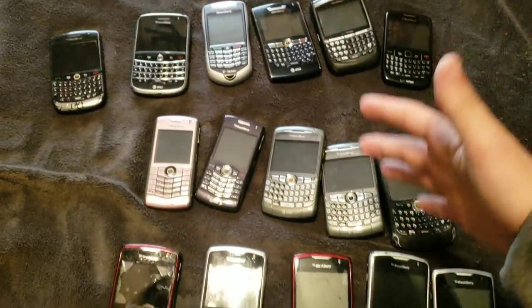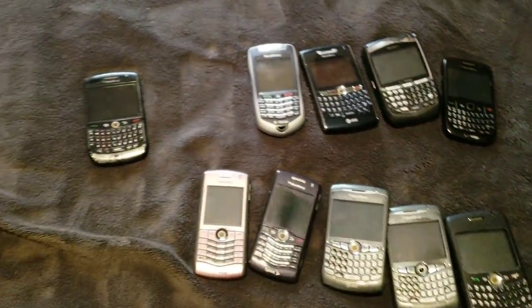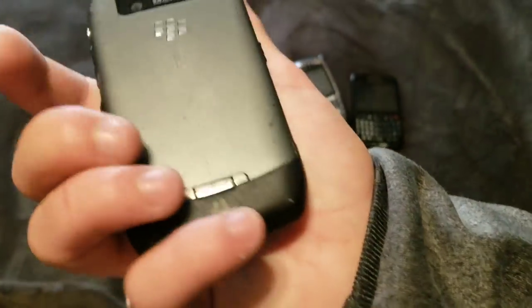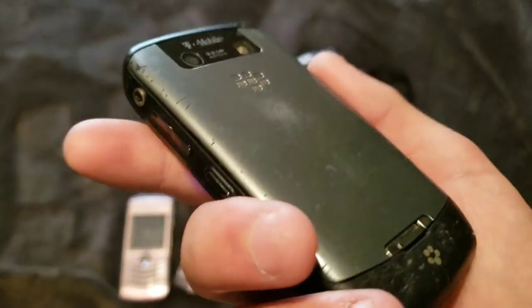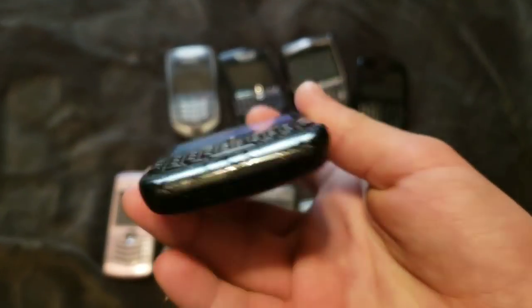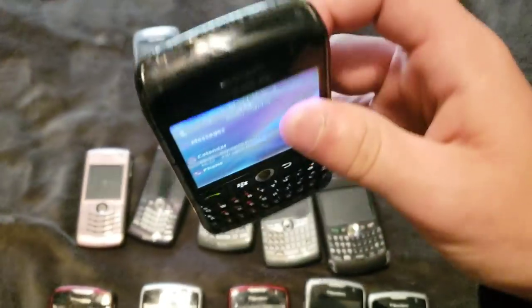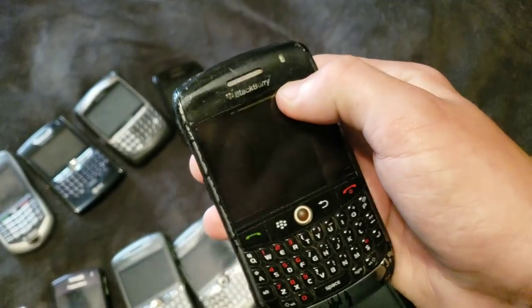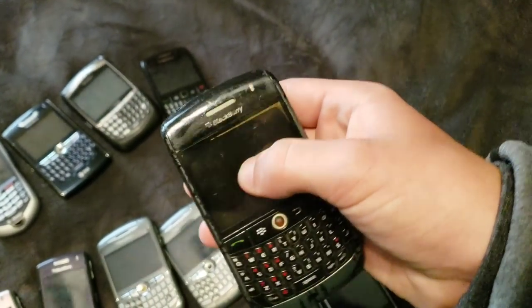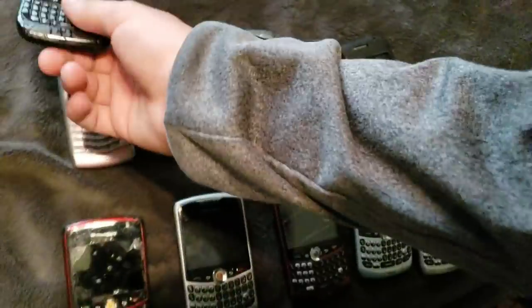And here are all my BlackBerrys that aren't smartphones. Here we have a T-Mobile BlackBerry — I don't know what this is. Oh, it's already on. It works, surprisingly. It doesn't look like it should at all. It is in such horrible condition. When I got this, I didn't think it was going to work at all. But you know what, it does. This is a BlackBerry 7105T. It used to work until it fell and disintegrated up top, and now it won't turn on at all. I don't know why.